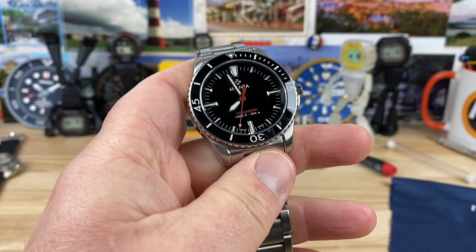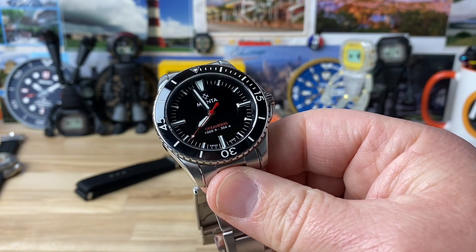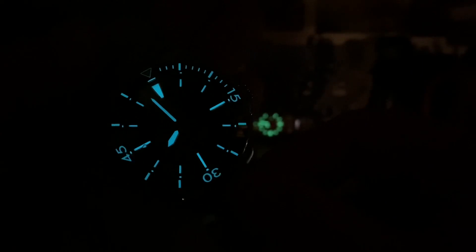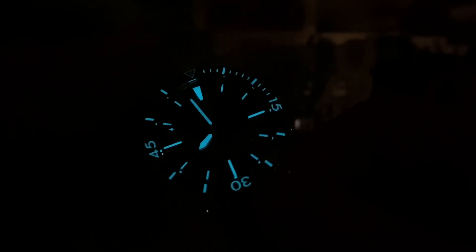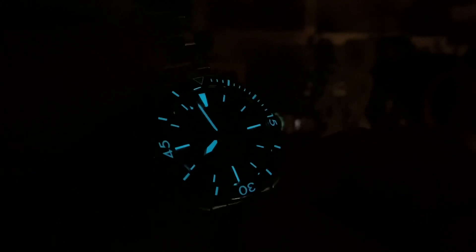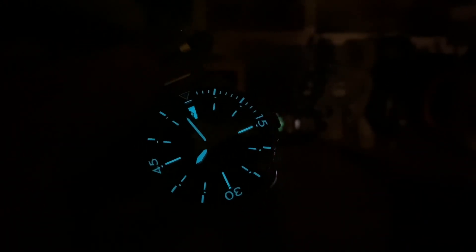Let me kill the lights so you can check the lume. The movement in this — they call it something like an M21 — but from this generation I believe it was the Sellita SW300, a nice high-grade model. Excellent application of lume, plenty visible, very solid performer in the lume department as well. Thanks for watching, and thanks Homer for sending this in. I'll see you guys on the next video.